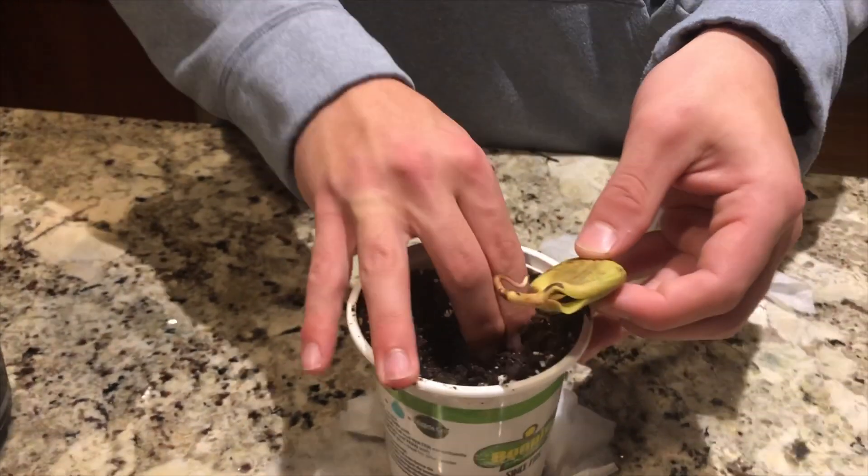Definitely add more dirt. Kind of keep it at the dirt line here. So that's what you're going to want to do now. And you're just going to keep watering it regularly and wait for this to sprout and it's going to grow.